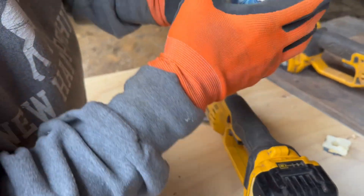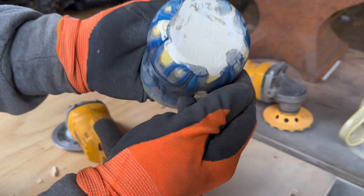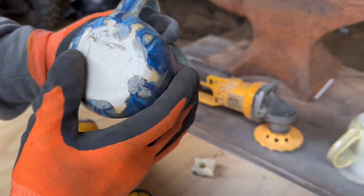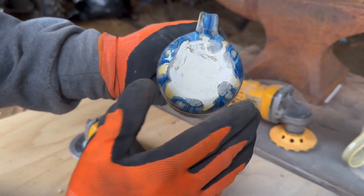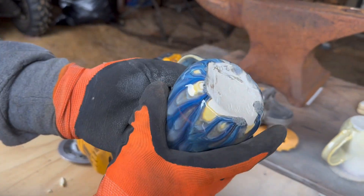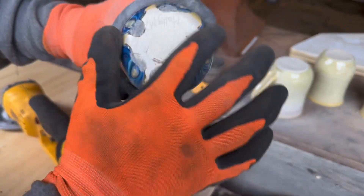I think we should take this the rest of the way on the diamond disc on the wheel. We got most of the heavy things off and got it cleaned up pretty good. So with a hand sander and the diamond disc on the wheel, we should be able to get it the rest of the way, so it sits perfectly flat and looks a lot better too.